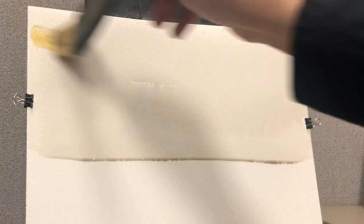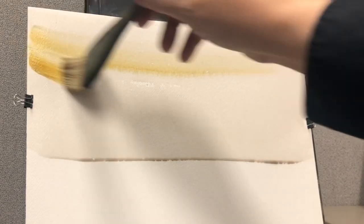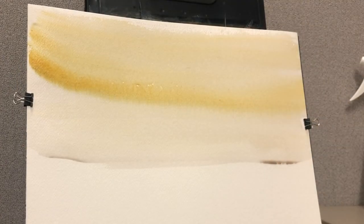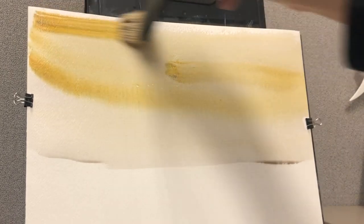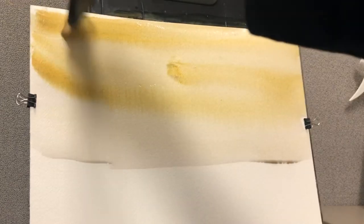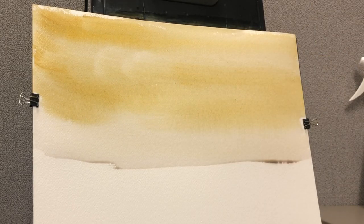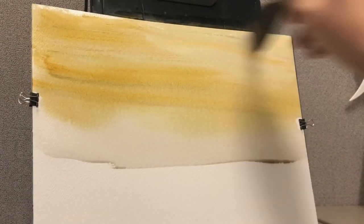Now we're taking some yellow ochre and just gently brushing in a full sweep of yellow ochre. Coming back in with a little more paint on the brush. It doesn't have to be perfect.